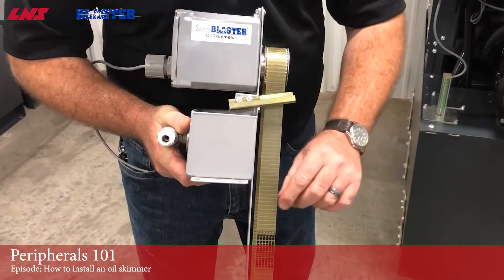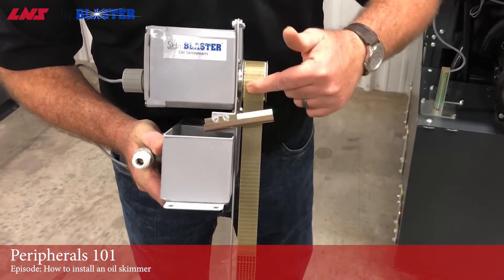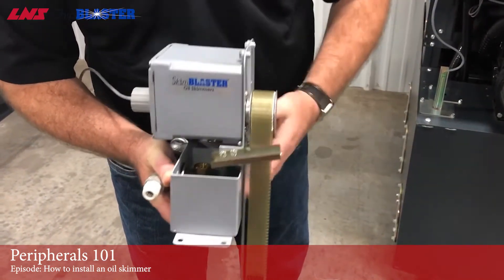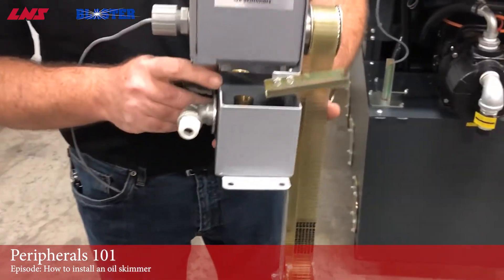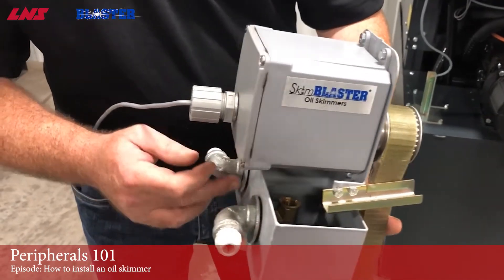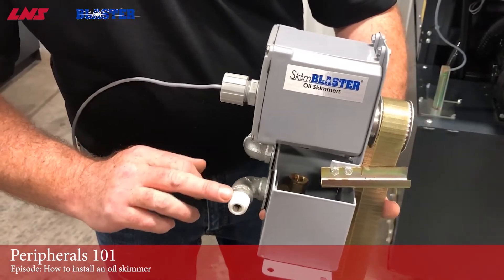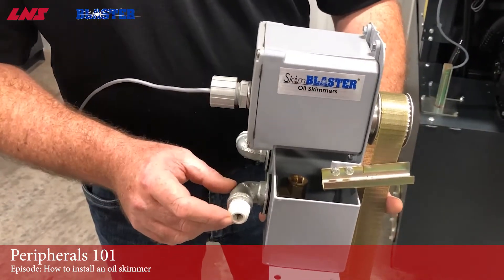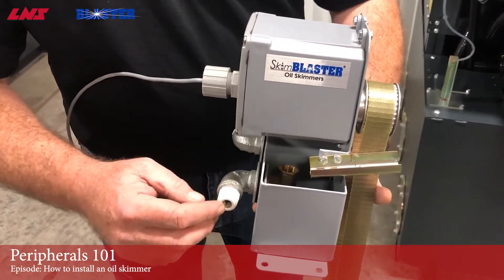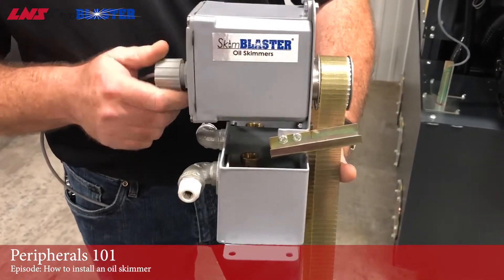How the skimmer works: the oil is attracted to this belt. The belt obviously turns. Oil gets scraped off and goes down. What makes this a little bit different is the oil actually separates from the water or the coolant. The clean stuff will come out this side and return to our tank. The actual oil will go down in here, and we have a bucket — or you can just use your regular five-gallon bucket. That's what makes it kind of different than all the other skimmers.